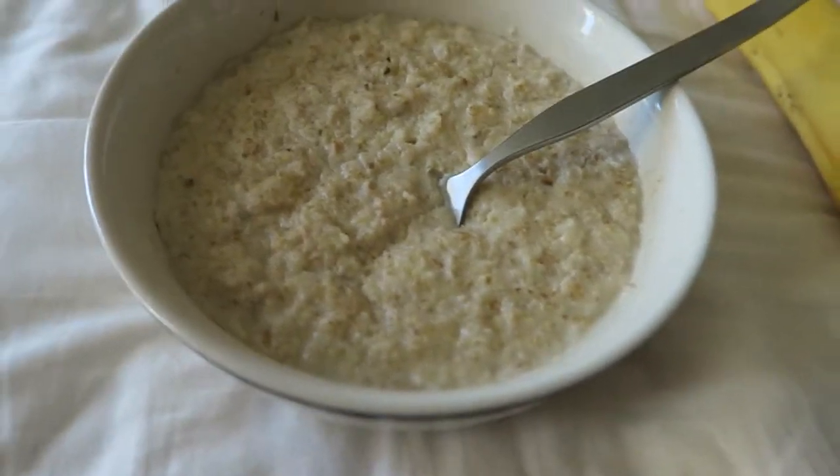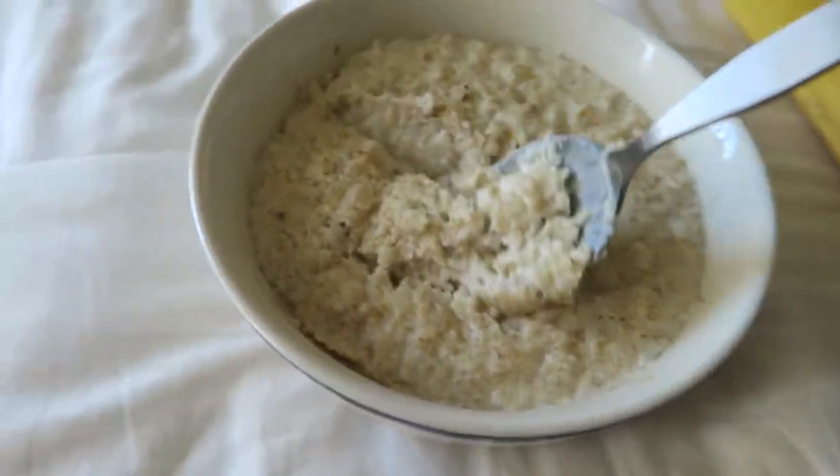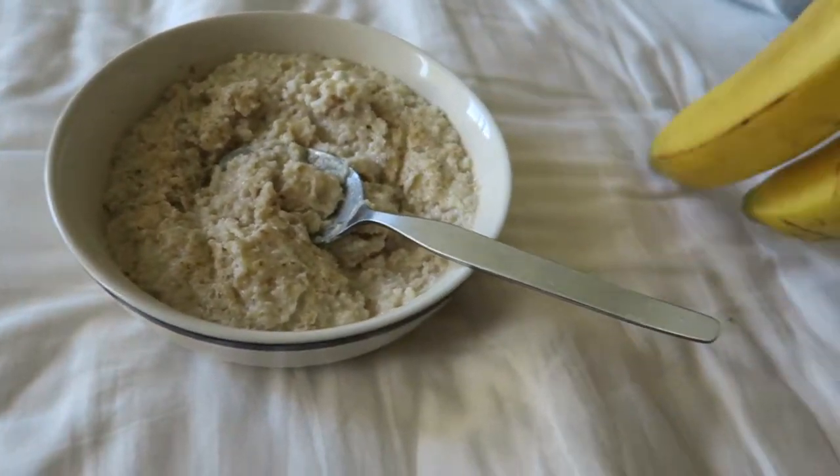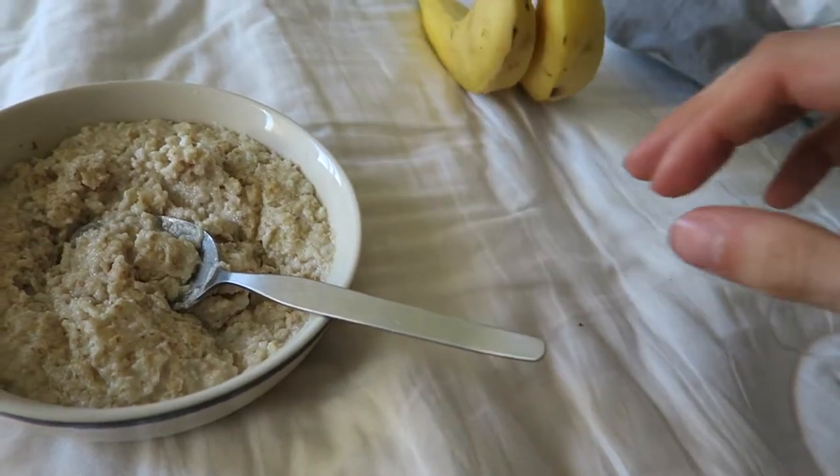Breakfast is served. We've got a bowl of oats and two bananas. Let's go.